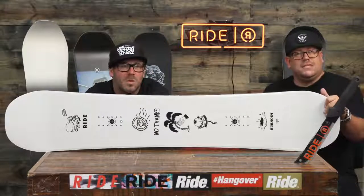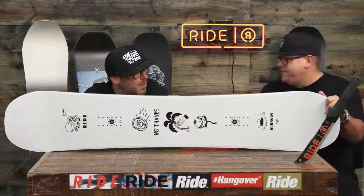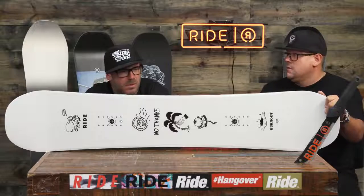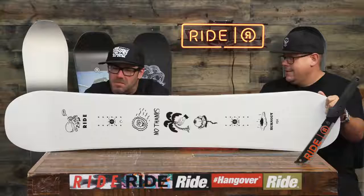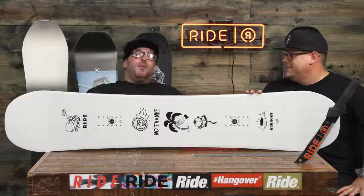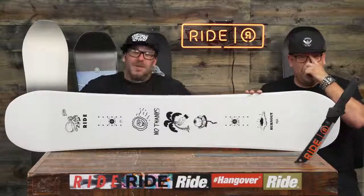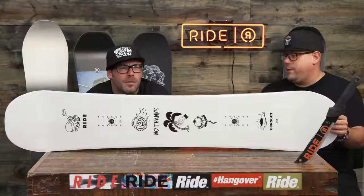Graphics going on here — a little taste of the 80s-inspired surf. Do you smell what the burnout is cooking? It smells like fun. We can put the F-you back in fun. Alright, the 18-19 Burnout — new graphics here for you.